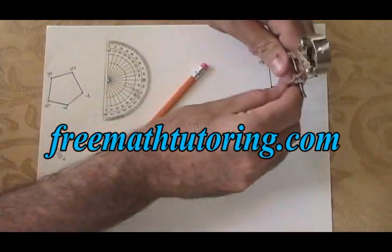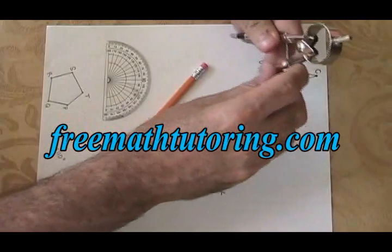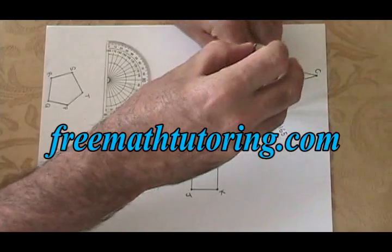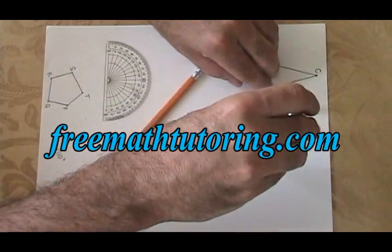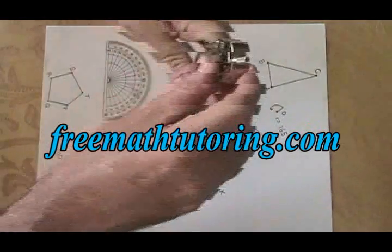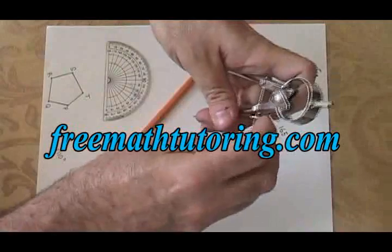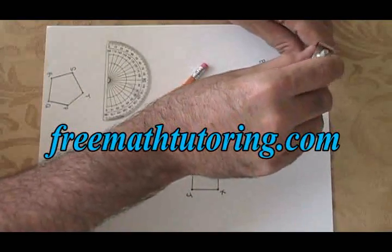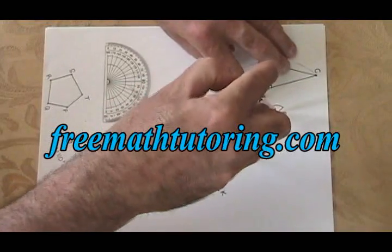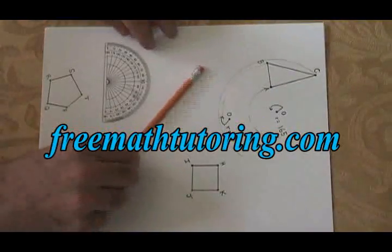Now I open my compass further and I do the same thing with the second vertex. You don't have to draw a perfect arc, you just have to be able to see it. And then finally I'm going to do the same thing with the third and last vertex. Now that that's done I can put my compass away because I don't need it anymore for the rest of this process.